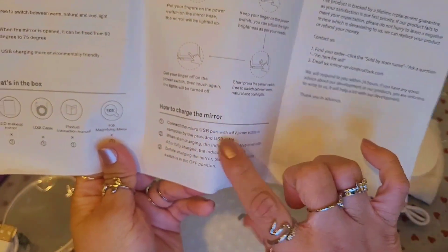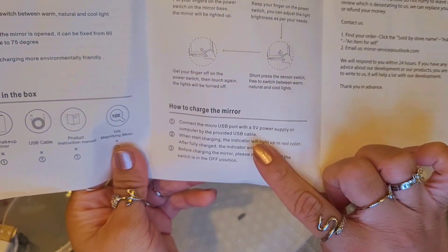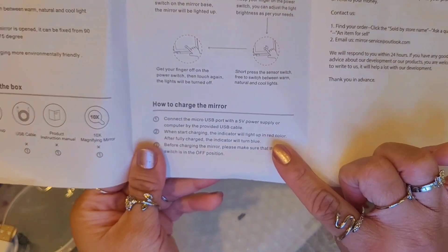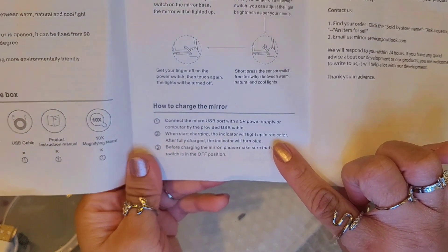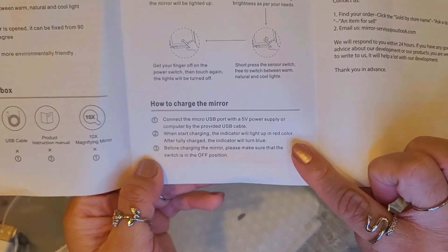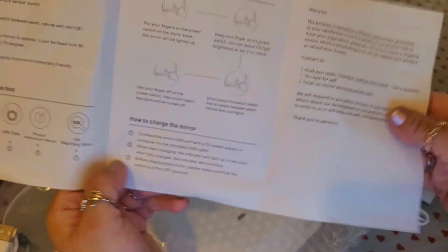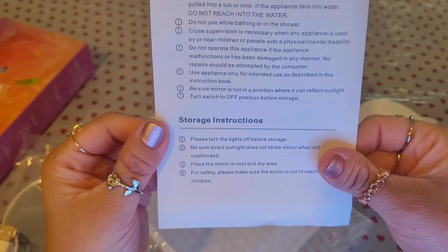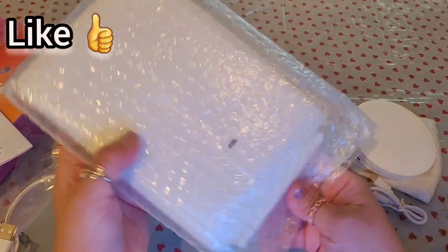Connect the USB port with a 5V power supply or computer using the provided USB cable. When charging starts, the indicator will light up red; after fully charged it turns blue. Before charging, make sure the switch is in the off position. There are also safety instructions and storage instructions included.